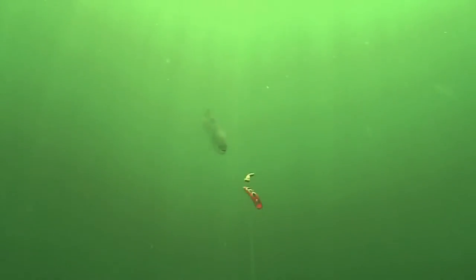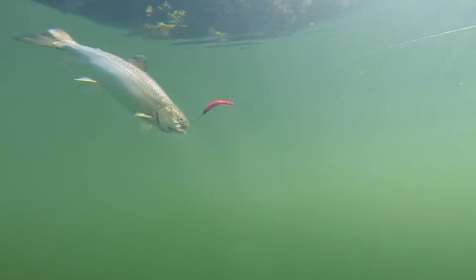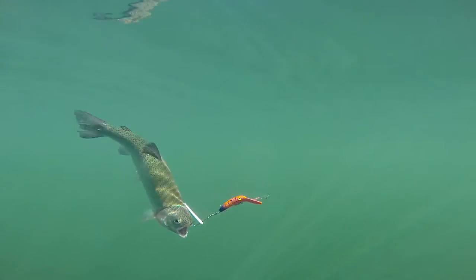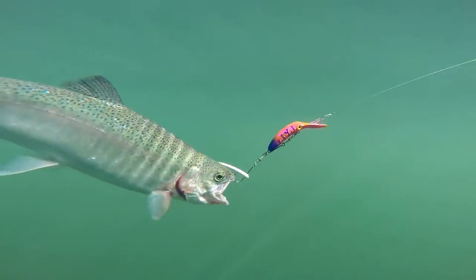If the 2.5 isn't producing, try upsizing to the Maglip 3.0. Sometimes upsizing or downsizing the presentation is all it takes to elicit a bite. While the Maglip 2.5 dives to 8 feet deep, the Maglip 3.0 dives to 10 feet deep. Running a larger plug a bit deeper can make a big difference when targeting finicky trout.